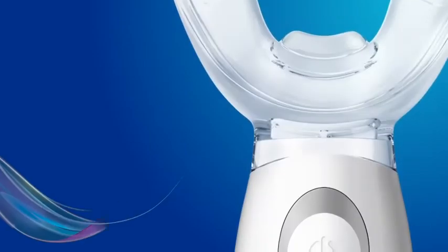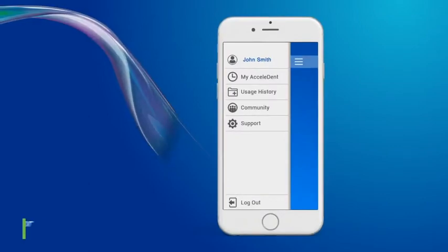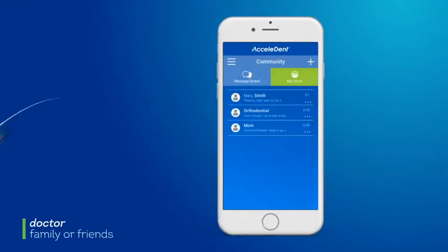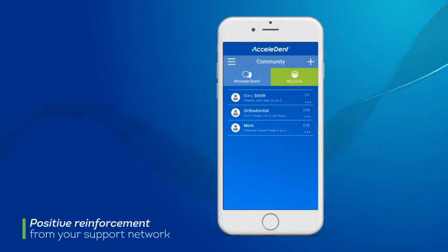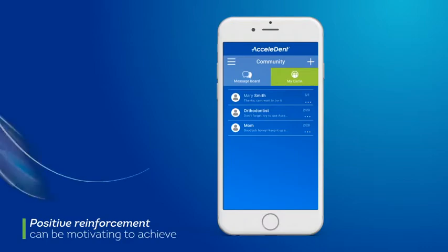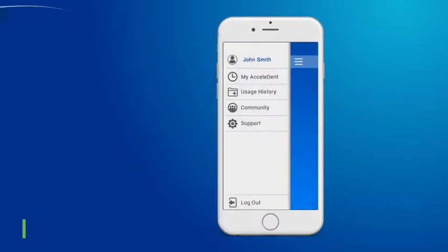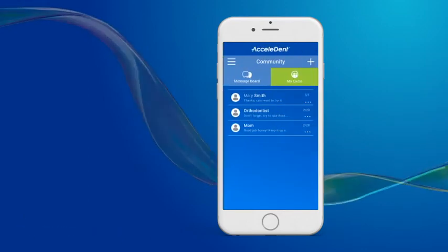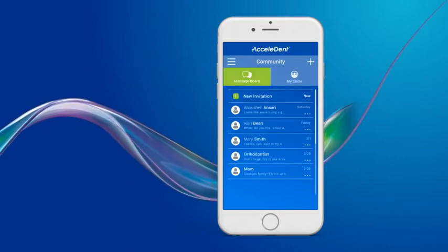Now that your Accelident Optima is paired, you will be able to use all the wonderful features of the app. Please start by inviting your doctor to connect with you and any family or friends with whom you would like to share your progress. Positive reinforcement from your support network can be motivating to achieve excellent usage goals. To add observers, tap on the Community tab in your app menu. You, your doctor, and other observers can send and accept invitations to connect through the app.